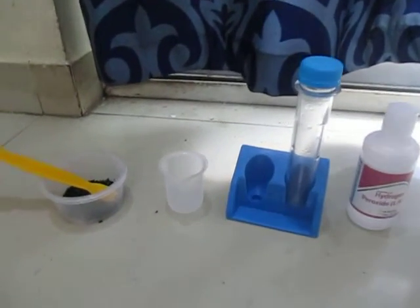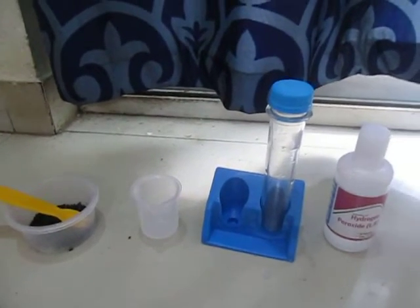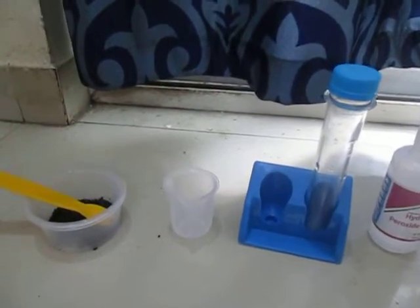Hello friends, my name is Daz. Today, let's see what will happen when we mix hydrogen peroxide and potassium permanganate.